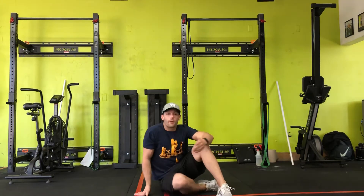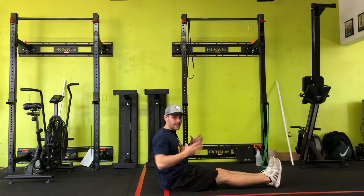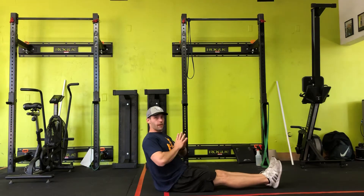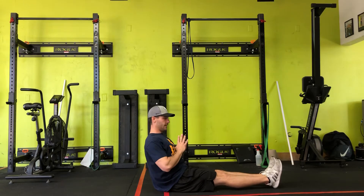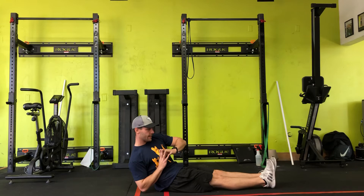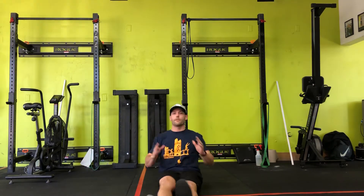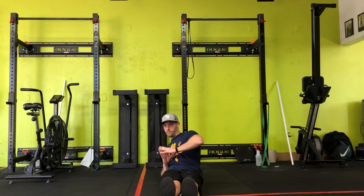Seated prayers. This is going to challenge our core to stay upright, but also the sides to control that side to side movement. Thumbs are sticking in the sternum, staying there like they're glued to the chest. And we're rocking side to side, touching those elbows on either side from the front here. Slow and controlled.